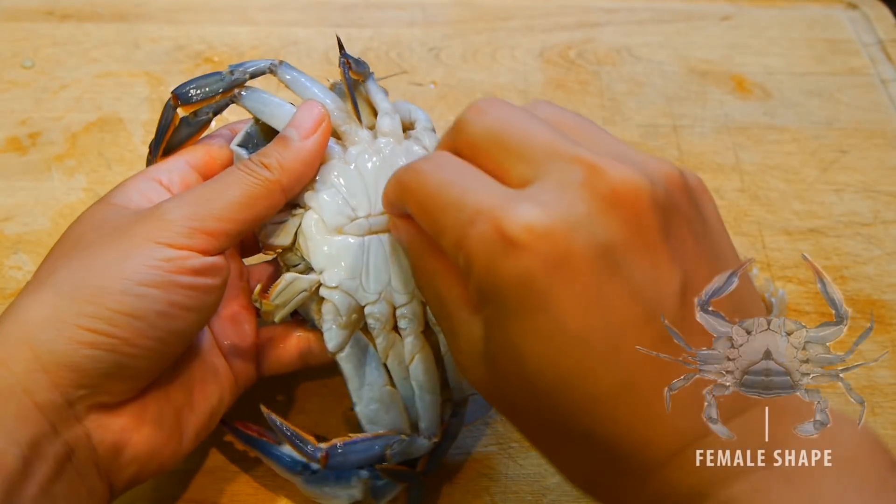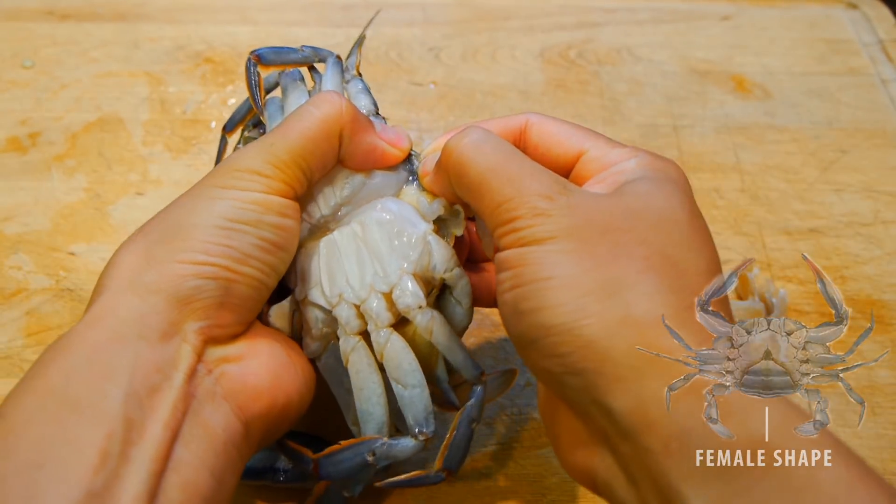Next, you'll need to remove part of the intestinal tract on the bottom of the crab. Again, this part is normally discarded.